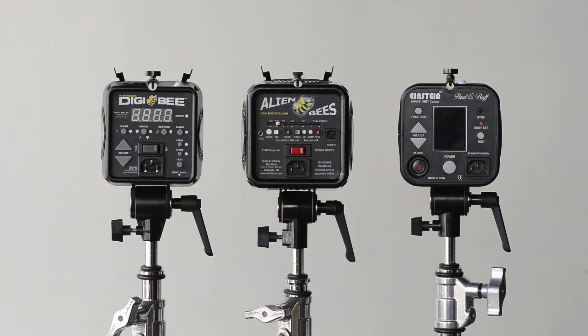Hi, this is Bud at SOFA, and I thought I would review with you today the differences between the Alien B products and the Einstein products. Specifically, we're going to talk about the Alien B B800 — that's the original Alien B — the new Digi B800, but I also want to review with you some comparisons with the Einstein E640.